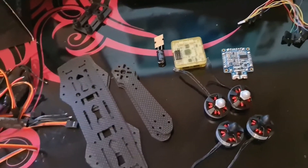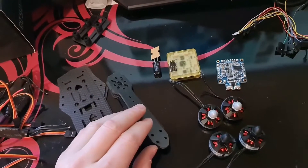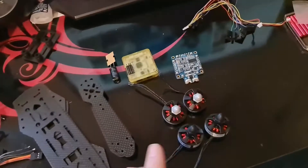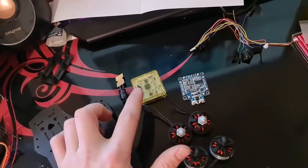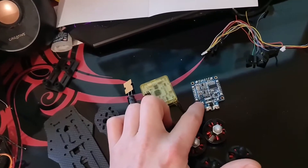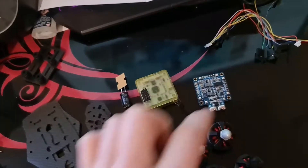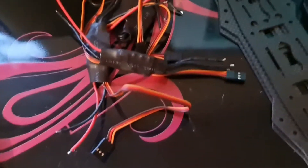Alright guys, just got a quick build video of the QAV 250. Got this on Amazon at quite a good price. It comes with the motors, the flight controller, the PDB — had to switch out from ATEC because it's got an on-screen display which is definitely handy — and you get the ESCs as well.